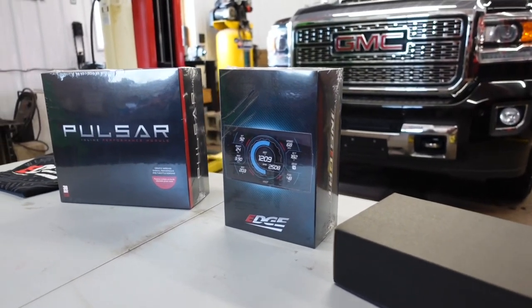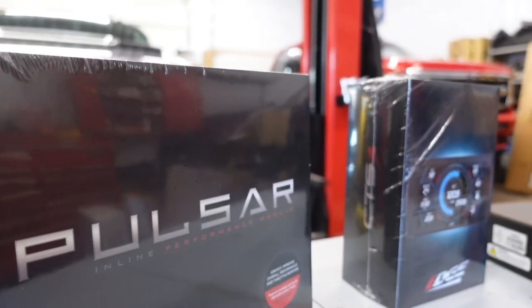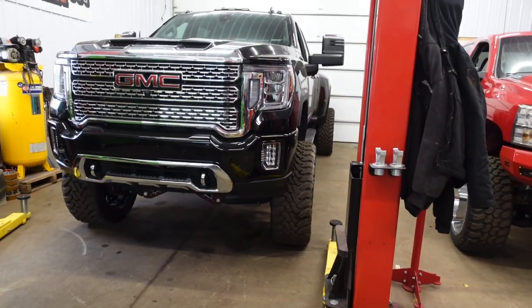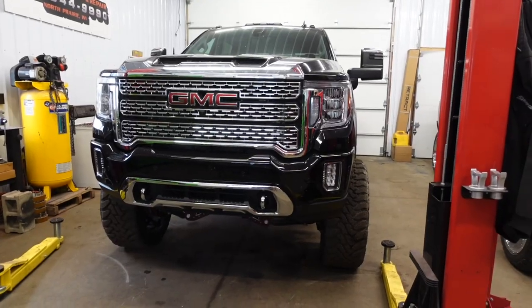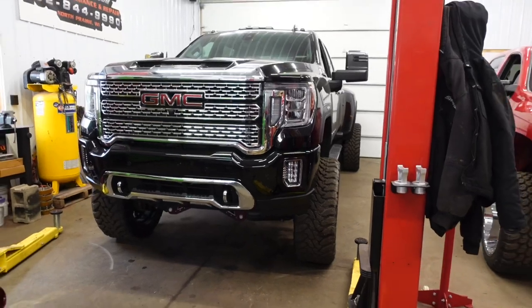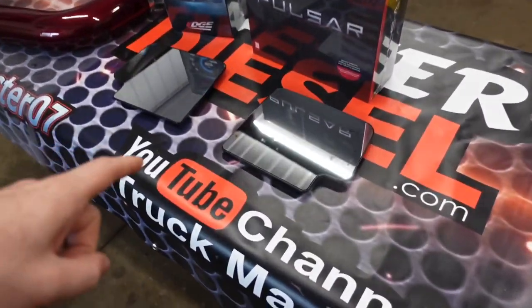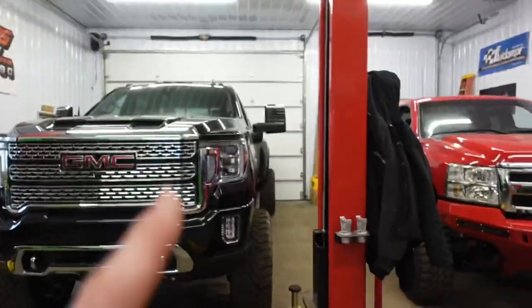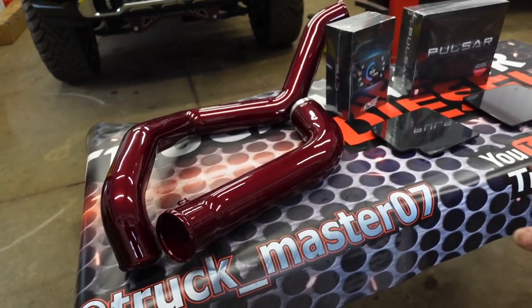Let me show you what I have. On a previous video I installed the Pulsar made by Edge as well as the Edge CTS3 monitor, which I'll be installing in this 2021. This truck is an absolute fuel hog — it's got 37s, it's massive, should average about 20 MPG on the highway but we're lucky to see 14. We also want to freshen up the mirrors with some Boost Auto Parts accessories, and we're installing a hot side pipe and cold side pipe, custom powder coated.